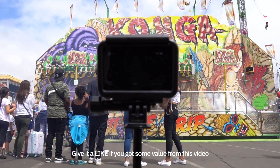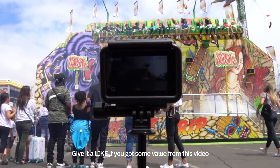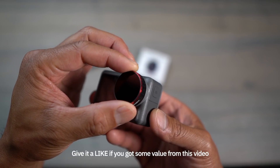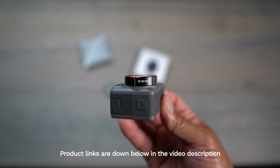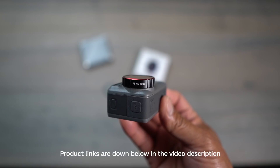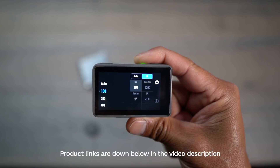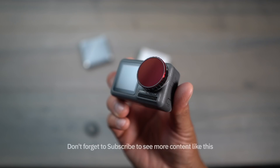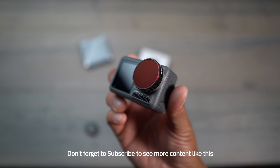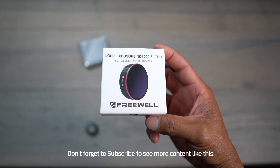And there it is guys — just a couple of photos I was able to take with the ND1000 filter from Freewheel Gear. If you're like me and you like long exposure photos, this is something you're going to need if you want to capture some motion in your photos during the day. If long exposure is something you want to test out, links to these products will be down below in the video description. Make sure you check those out, and as always if you got some value from my video, don't forget to give me a like, subscribe, and hit the bell to be notified when I post new videos. This is Altan Astacio with FlightPath.com — I'll see you guys in the next one.